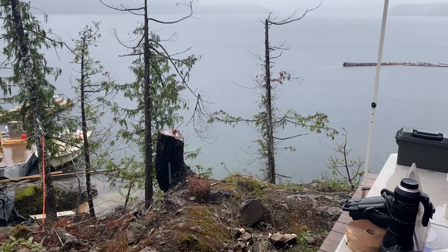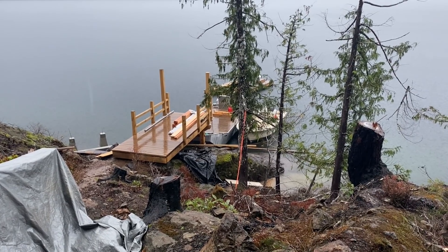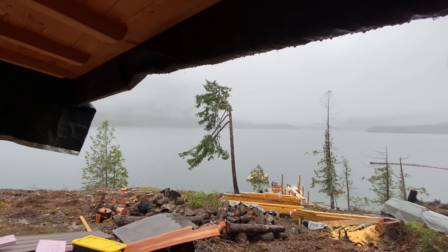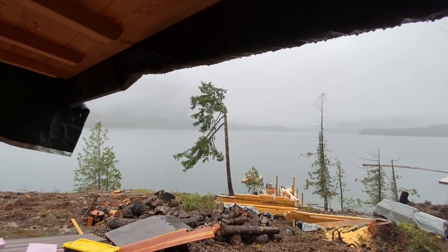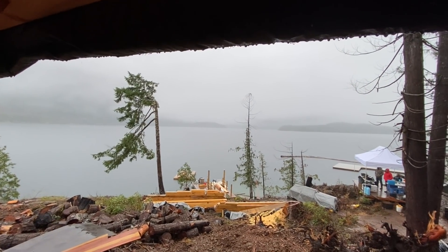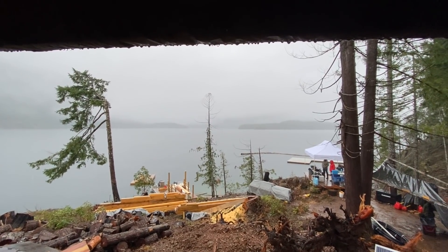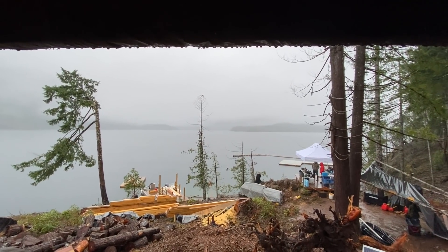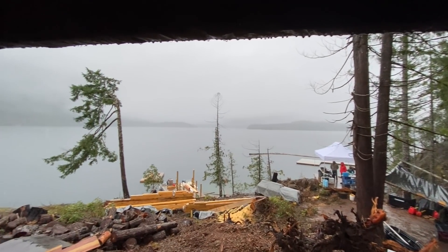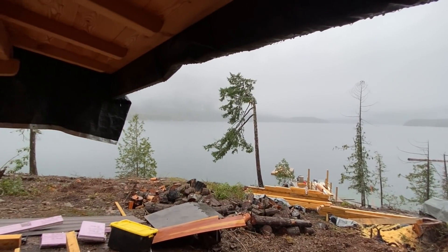I think we're going to call it because this is some nasty rain. The rain has been pouring down and shows no signs of letting up, so I think I'm just going to go home. I've been out here for a week and it's been like this — for one day it was beautiful. I'm ready for a shower — shower and toilet sounds pretty amazing right now.